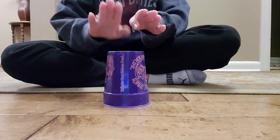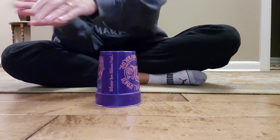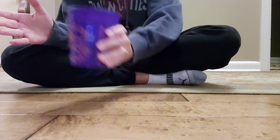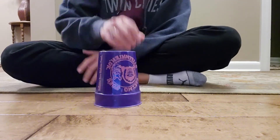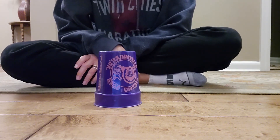Last one: clap, clap on the top. Clap, up, down. Clap, grab, pop, down. Switch, slap, pass. Okay, now watch the next video and see if you can do it along with a song.